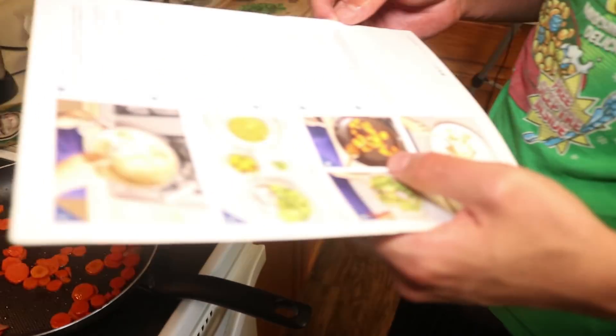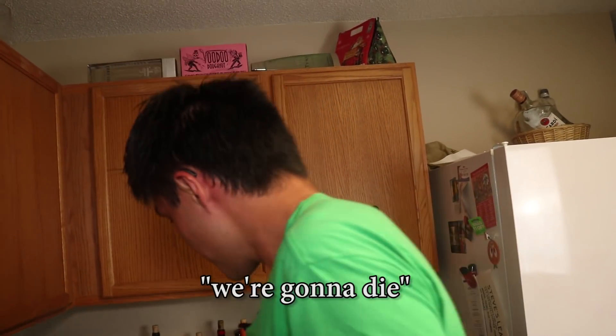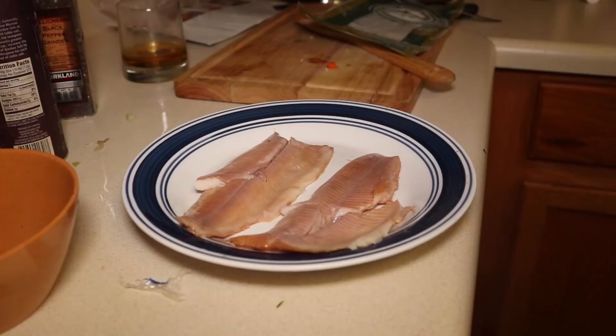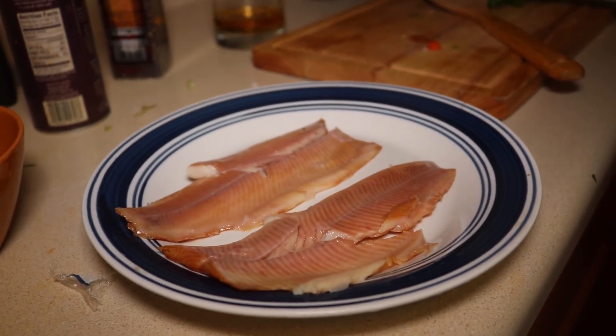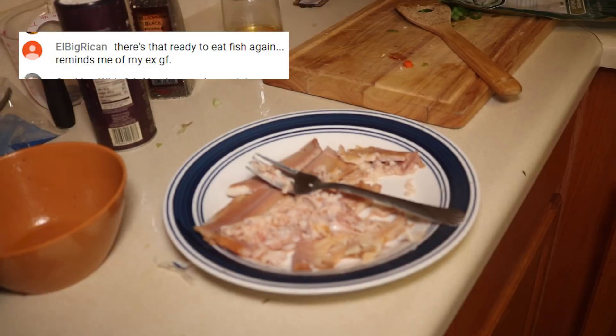While the carrots cook, place the fish on a plate. This is ready-to-eat fish — literally just open it up and eat it. That's what ready-to-eat means. We're not going to die. Actually, it looks pretty good. There's the fish — it looks so delectable. Using a fork, flake into large pieces. There's that ready-to-eat fish again.